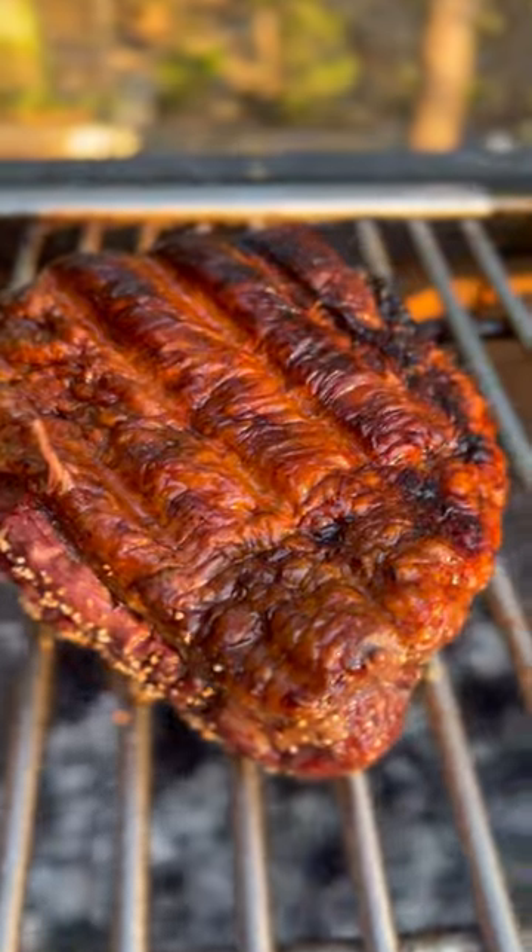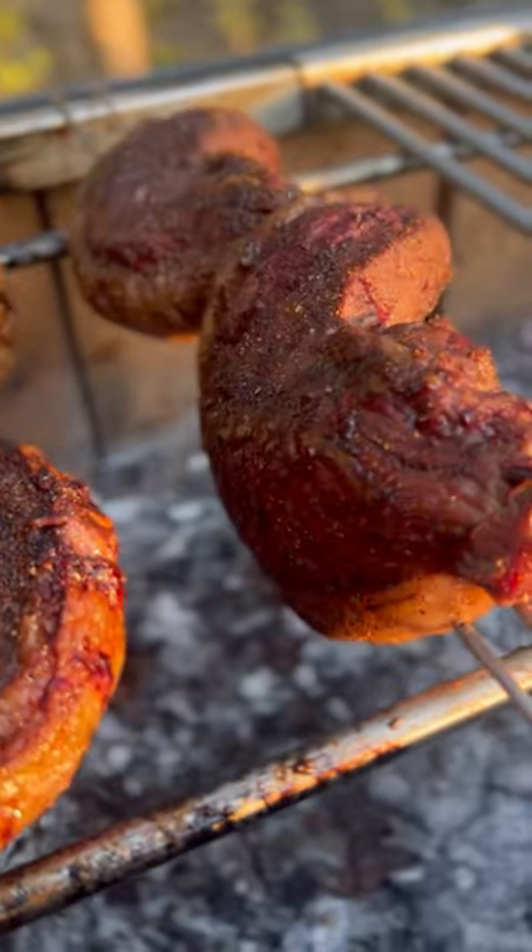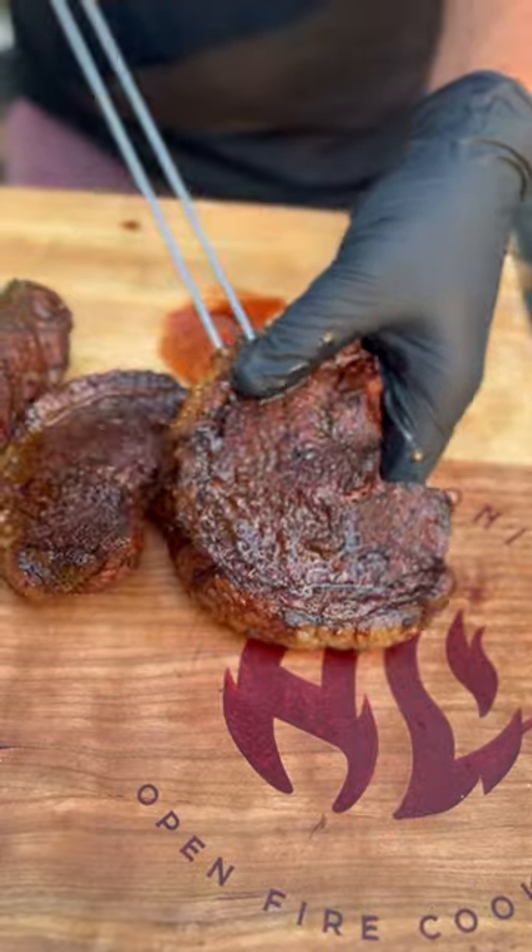We're going to cook it fat side down for 45 minutes to one hour, and then flip it. Cook it another 15 to 20 minutes until it reaches 135 degrees.